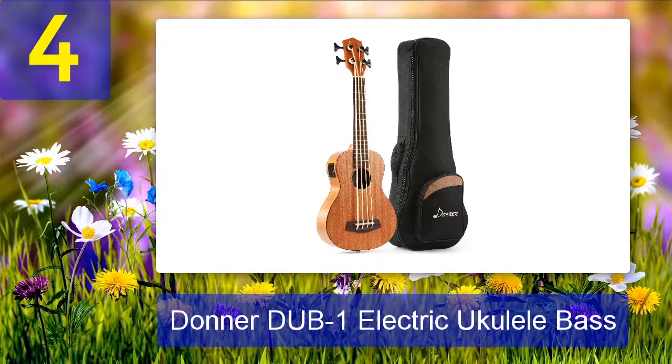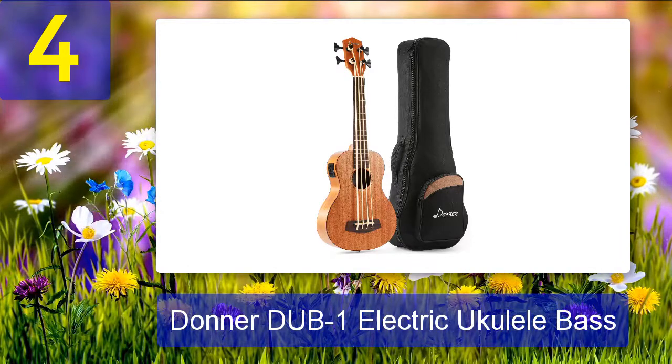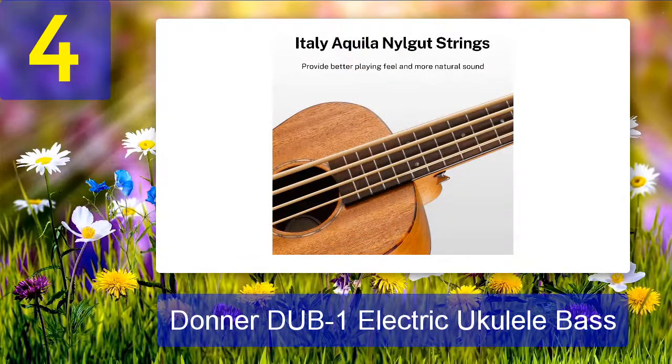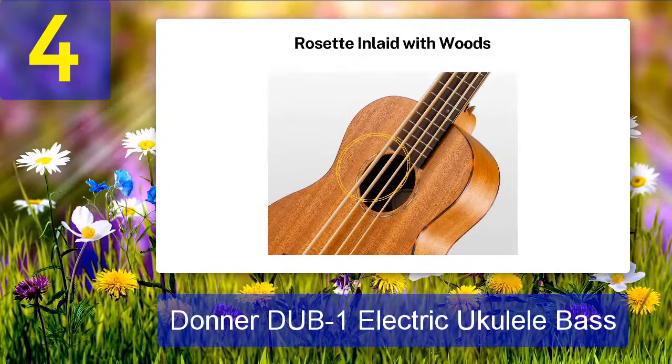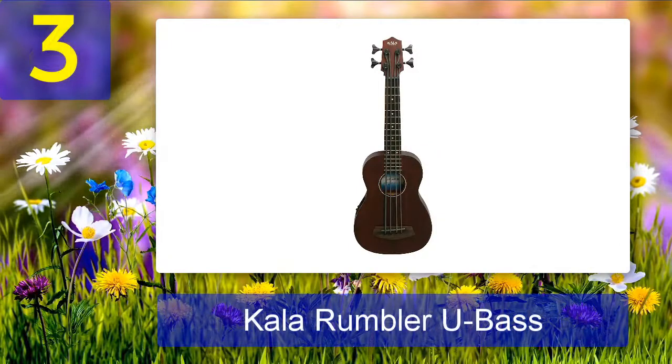Coming in at number four: Donner DUB1 Electric Ukulele Bass. I was very impressed with the Donner DUC1 concert ukulele I reviewed — I felt it was a good ukulele for the money, especially compared with models that cost nearly twice as much. The Donner DUB1 is considerably cheaper than the Kala U Bass but still seems to be a good quality instrument. This might be the best option for people who want to play around with a ukulele bass but don't want to make a big investment. The majority of customer reviews praised the instrument's tone, playability, and overall quality, though there were a few valid complaints about the pickup and tuner not working.